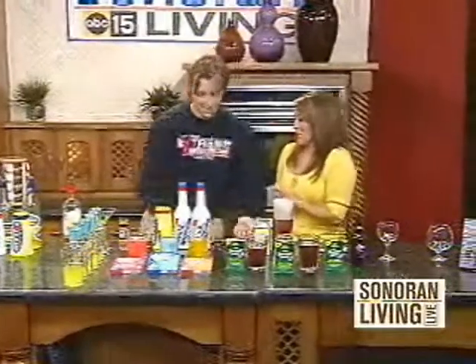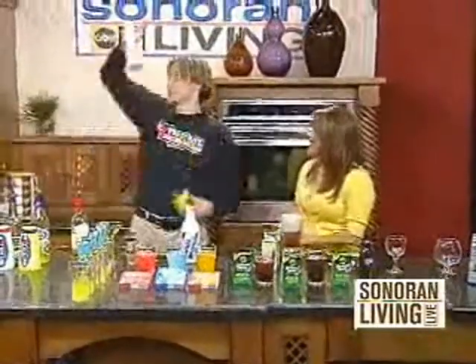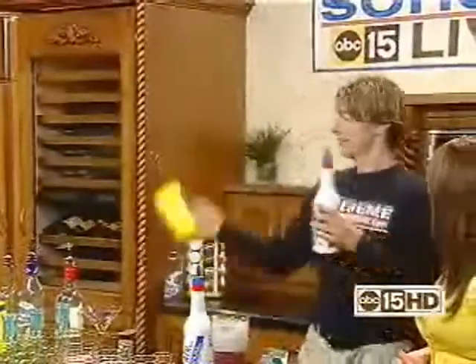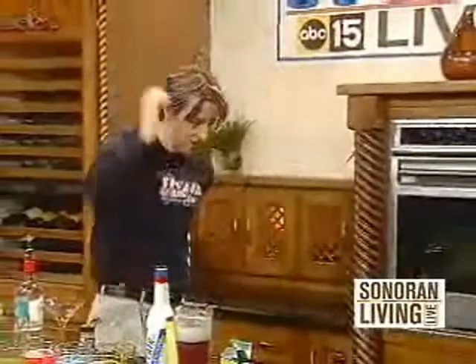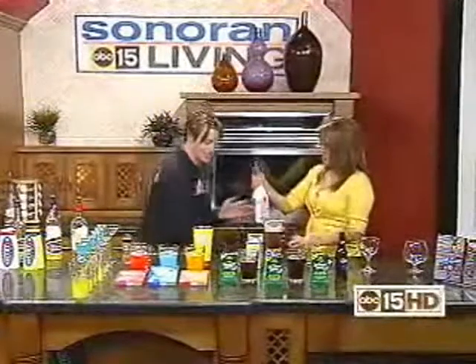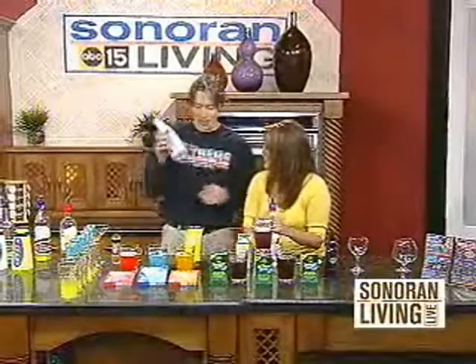Xtreme Bartending involves extreme entertainment too — we can come out and perform at your party. Everything that you actually make, every drink that you see. Do you ever drop this stuff and make a mess? What do you mean? This is a practice bottle that we play with — we also do it with regular bottles. Try this one move: hold it like this and hold it back in one rotation. This is what we practice with; it's virtually unbreakable.